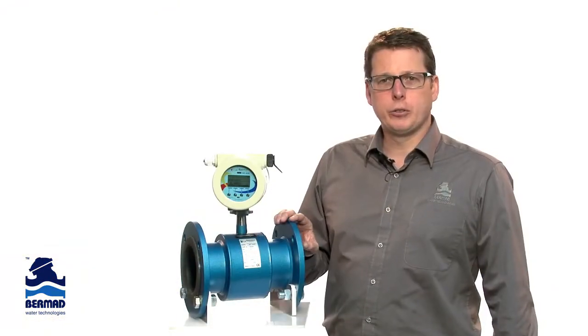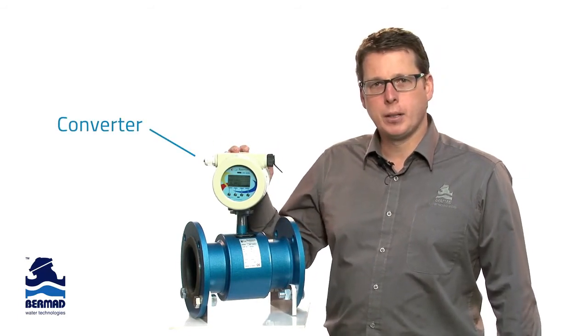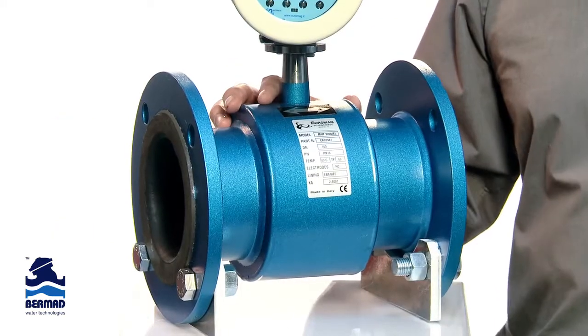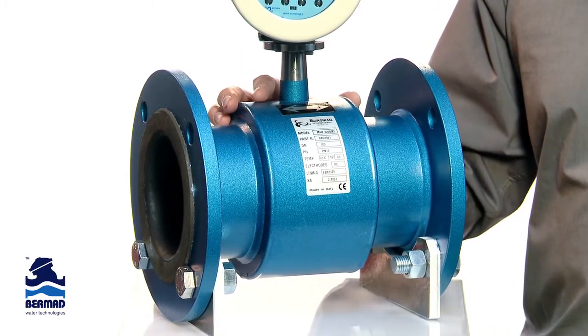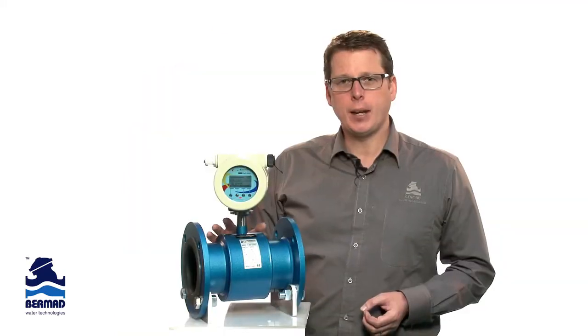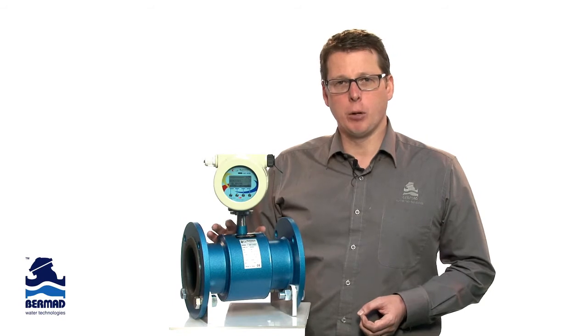A Magflow meter consists of two primary parts: the converter, the brains of the unit, and the sensor, which is the workhorse of the meter. Euromag realises that the sensor is the most critical part of the Magflow meter. It houses the coils that generate a magnetic field required for measurement of the water flow. Any degradation of these coils can affect the accuracy and reliability of these measurements.